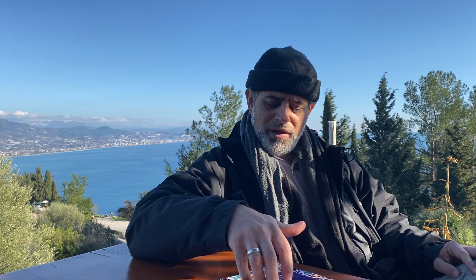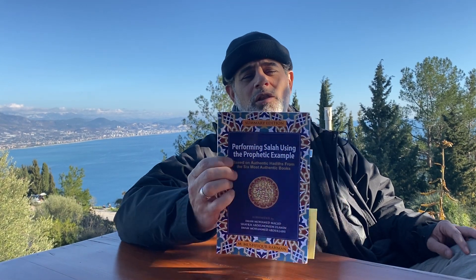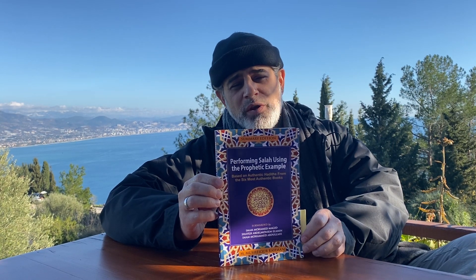Today we're going to do a brief book review on 'Performing Salah Using the Prophetic Example.' It's based on the six authentic Hadith collections and it's by M. Mushfikr Rahman — my apologies if their name is mispronounced. This is a summary edition; there's a longer edition that goes with the book.